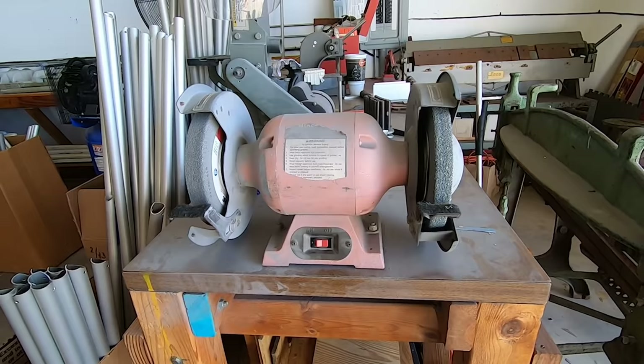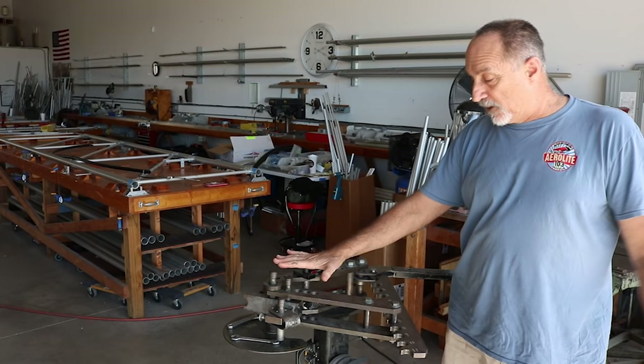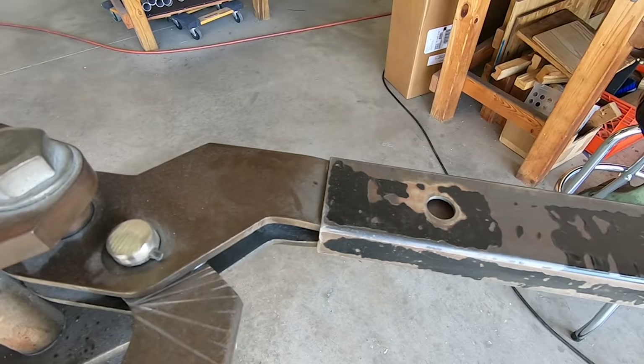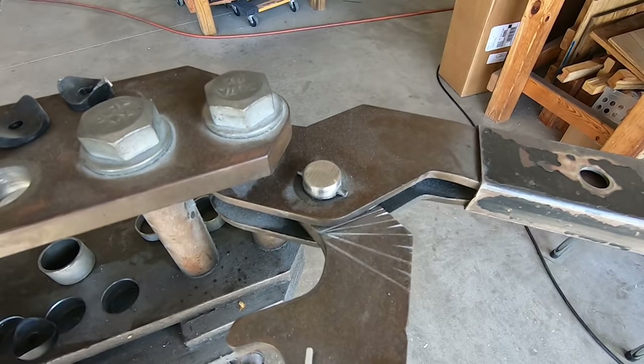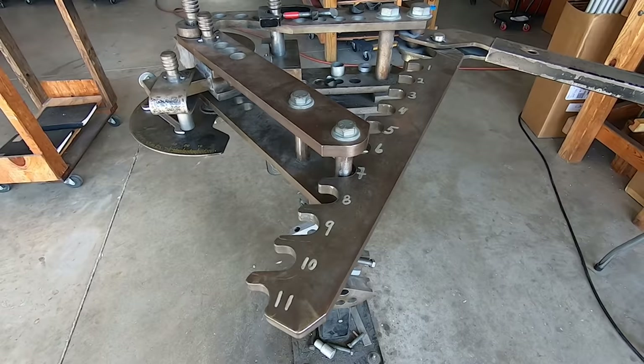After the raw piece is deburred, if it gets cut to an angle and then gets a pilot hole put into it, it comes back over here. After it's cut to that angle it gets deburred a second time for a finished part. So if a component has a fairly tight radius bend, after it's cut to length we bring it over to the bender.